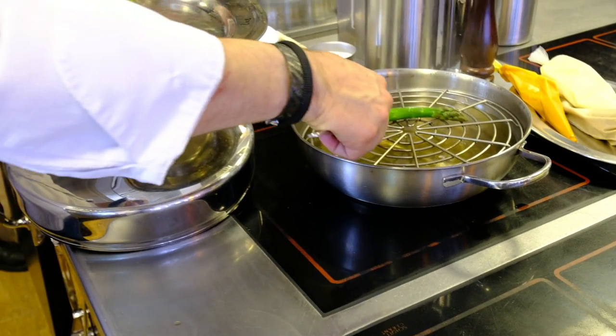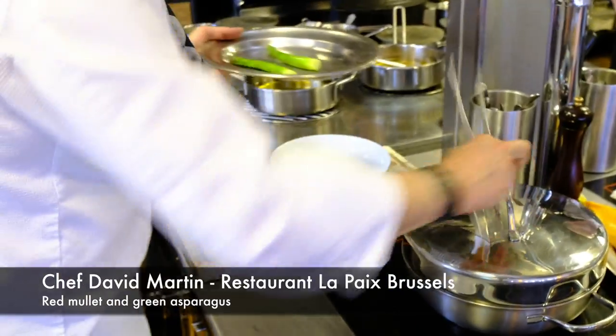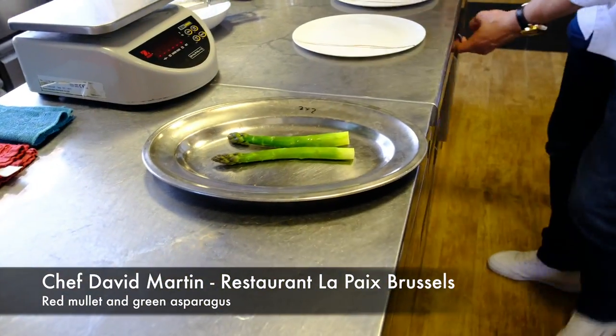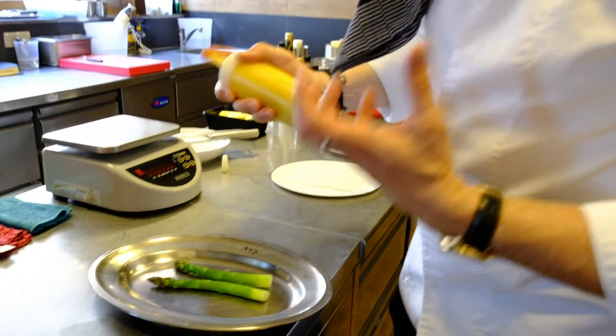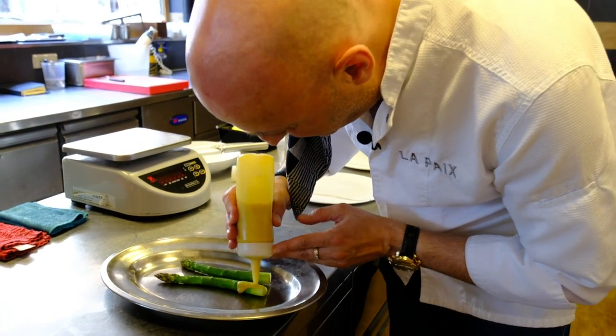So welcome to WBP Star. The asparagus — this is a kind of lemon sauce. And to make sure that the asparagus is nicely seasoned, we are going to really cover it.